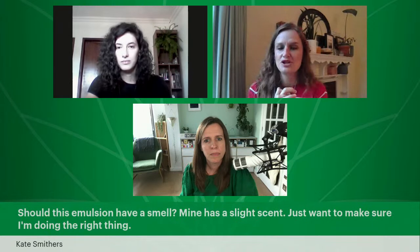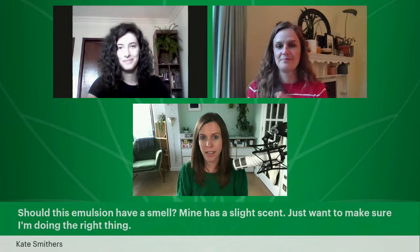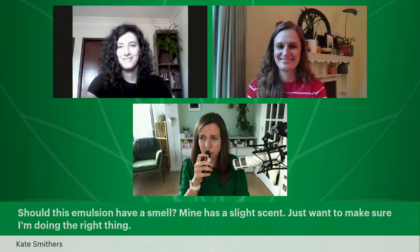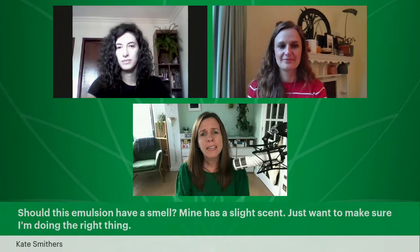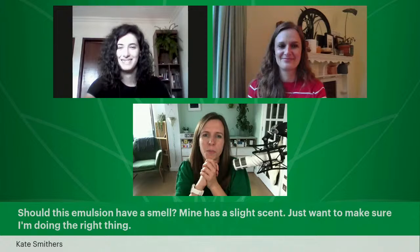Should this emulsion have a smell? Mine has a slight scent — am I doing the right thing? Yes, because you're using a scented hydrosol — Orange Blossom Hydrosol — which smells amazing and absolutely heavenly. It will have a slight scent because of that. The vegetable oils we're working with, including the almond oil in this one, will also have a slight fragrance. And when you start to add in your essential oil in episode five, which comes out tomorrow, it will have even more fragrance. So don't worry about that.